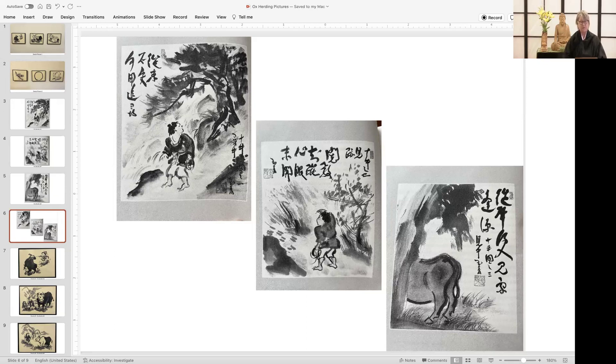And what might follow for us in our practice next is represented in image four, which is the first of our Zendo pictures.